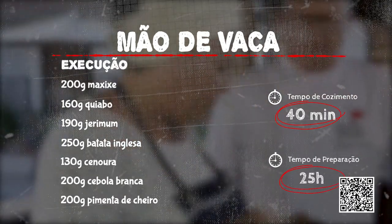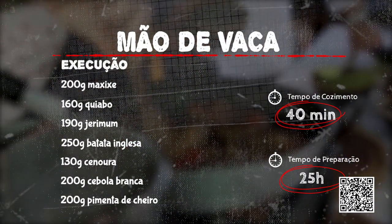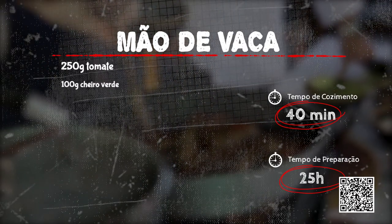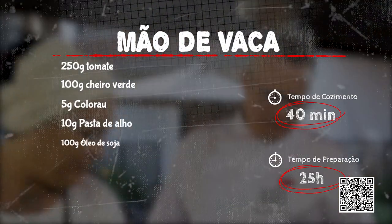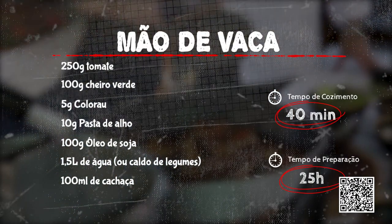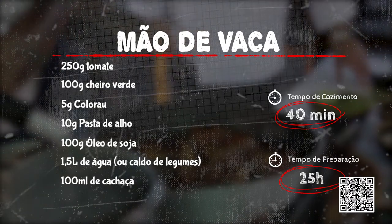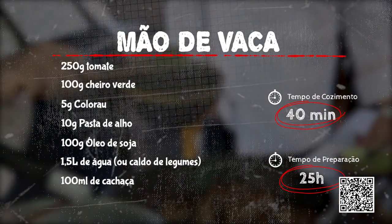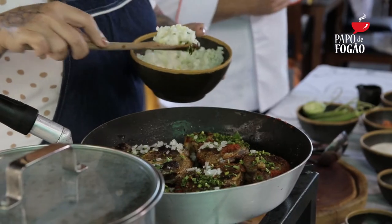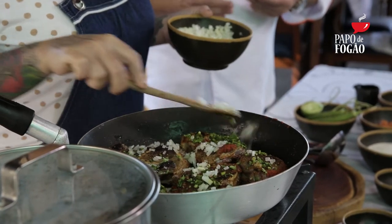O que entrei por último é o colorau, para dar cor e para colocar o caldo. E agora eu vou entrar com as nossas verdinhas, nosso cheiro verde, que a gente usa muito. Que é a cara da nossa comida, é a cara do Nordeste. Como o programa passa praticamente em todos os estados do Nordeste, e aqui é onde é muito consumido o coentro. No Sul e no Sudeste é bem menos, é muito mais a cebolinha.